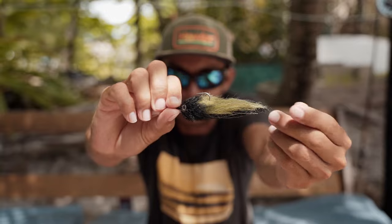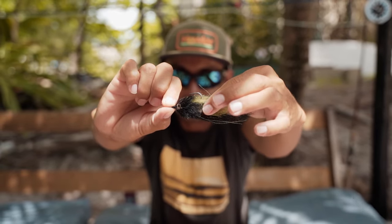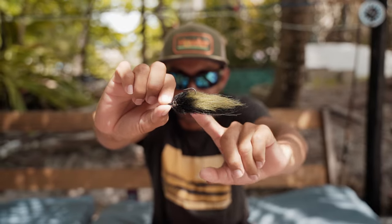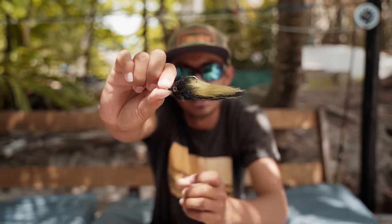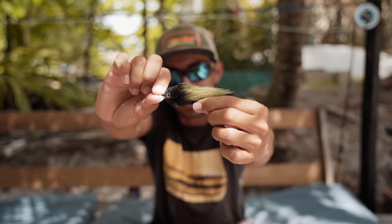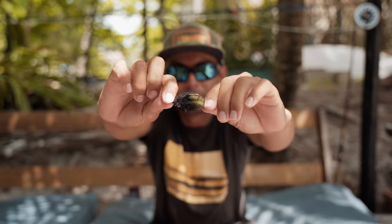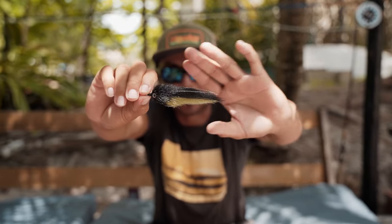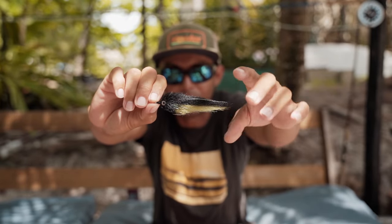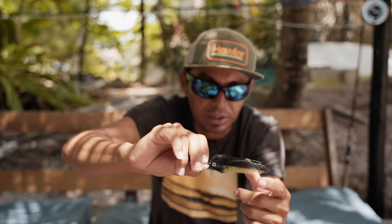That's the perfect jack trevally fly. The trick is to create a pattern with two different colors — in this case black and olive. Whether or not fish see colors, they will see the shape of two lines or two different tones on the color spectrum.